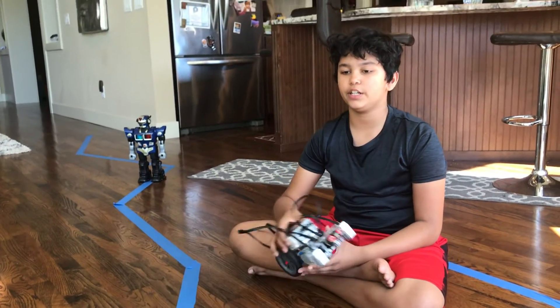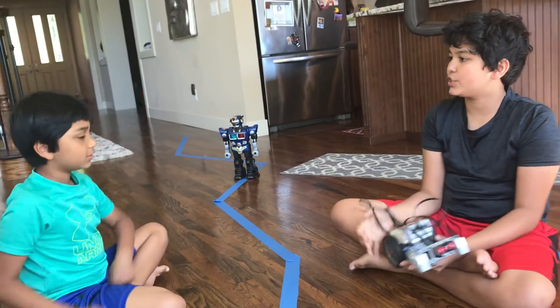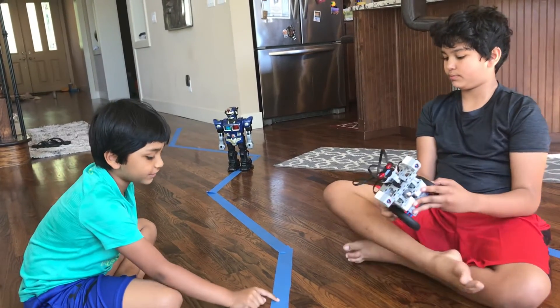And I'm wondering, is there a challenge here? Yeah, I have a challenge. What's your challenge? My robot is sad. Can you go cheer him up? Where is it? He's near the end of this blue line.